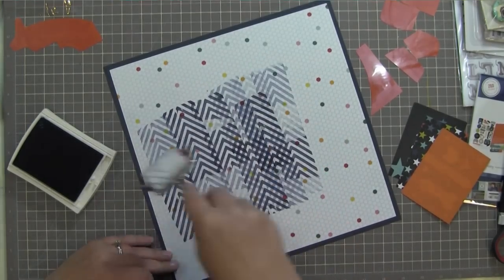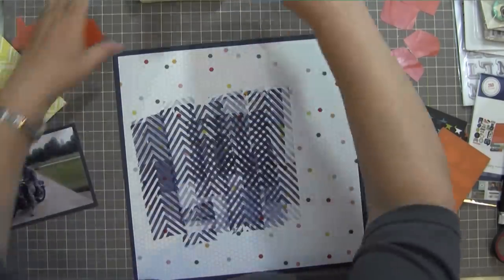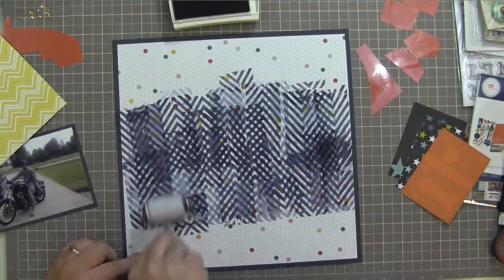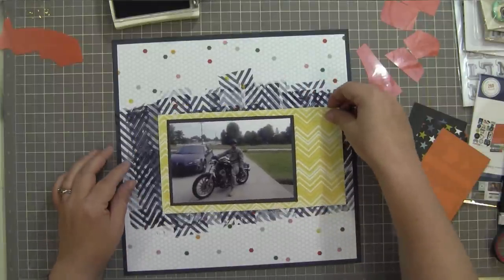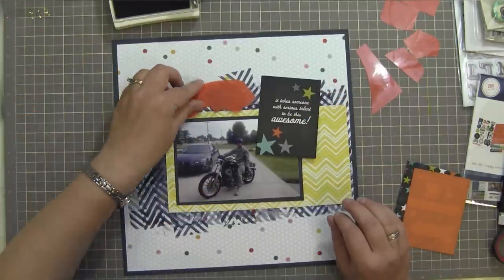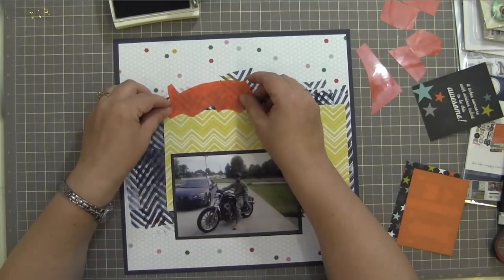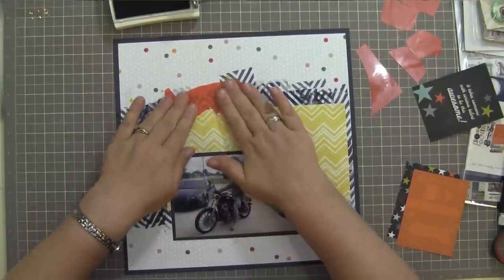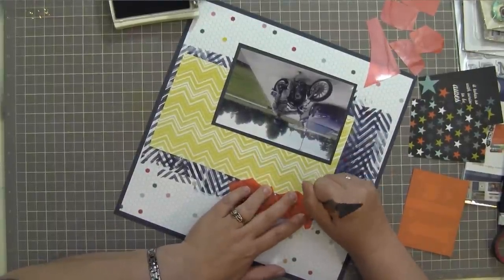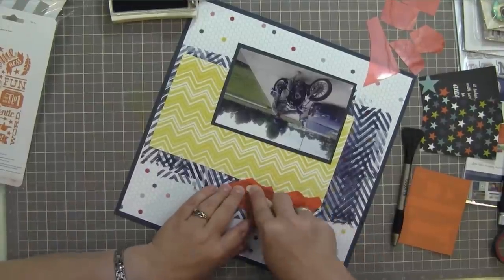I'm going to create some separation between the background paper and my layers by using this American Crafts chevron roller stamp. This is a complete shout-out to Kitty Scrapper Nancy, because she creates backgrounds all the time with those roller stamps. I'm using that dark navy color to separate the white background from the yellow chevron paper — kind of an ode to her. Hers looks much more organic and natural than mine does, but I haven't completely let go of the idea of creating a text background with the rub-ons yet.